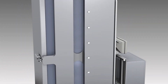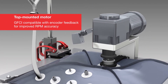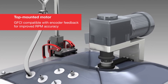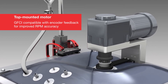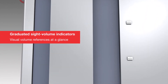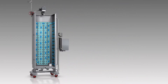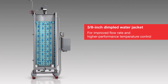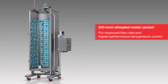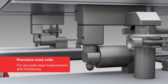Additional features include a top-mounted motor, which is ground-fault circuit interrupter, or GFCI, compatible, with encoder feedback for improved RPM accuracy. Graduated site volume indicators accommodate visual volume references at a glance. A 3/8-inch dimpled water jacket provides improved flow rate and higher performance temperature control, and precision load cells enable accurate load measurement and monitoring.